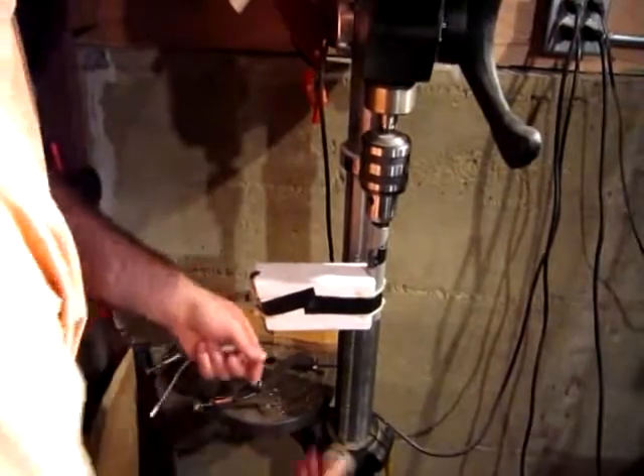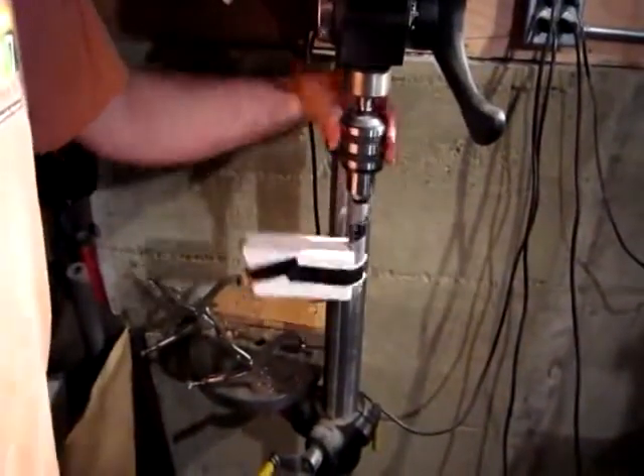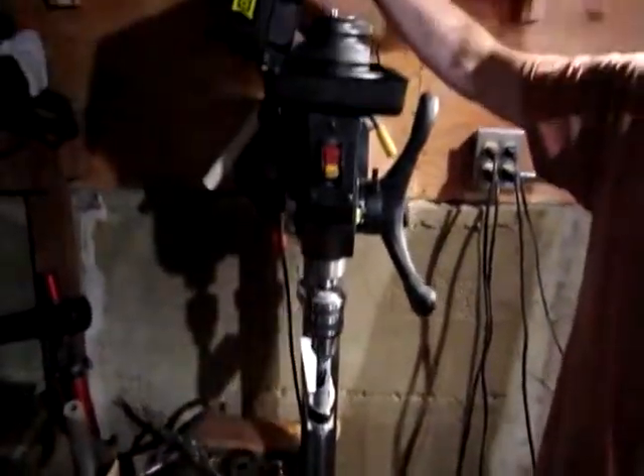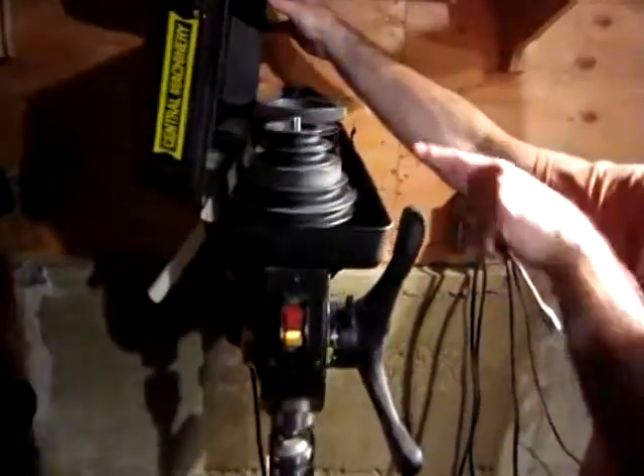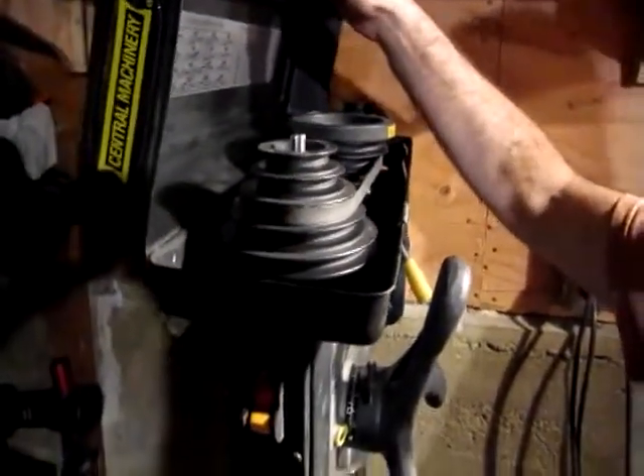So now we've got a laser beam going diagonally here, and when we spin it on the drill press it's going to make us a cone — a full cone, top and bottom. We carefully set the drill press to about 600 to 650 RPM; we didn't want this thing to go flying too fast.